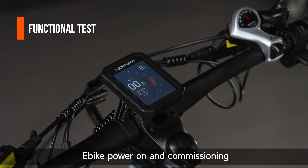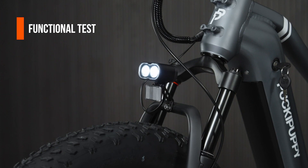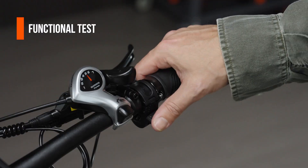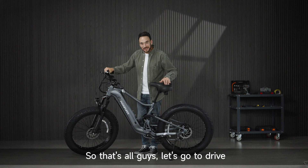E-bike power on and commissioning. So that's all guys — let's go for a drive!